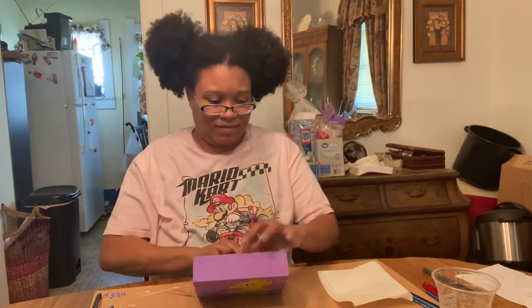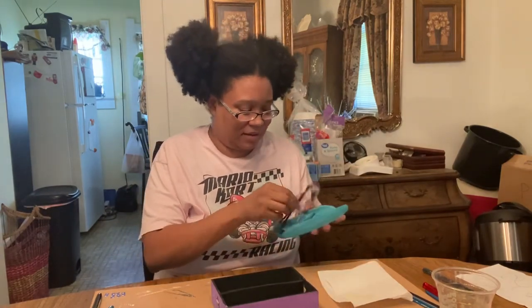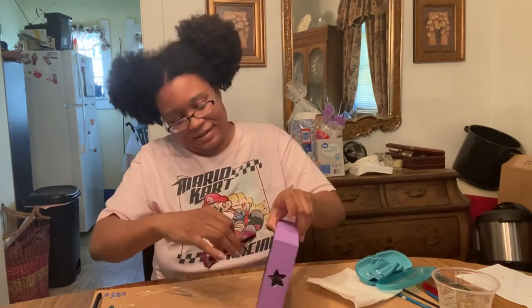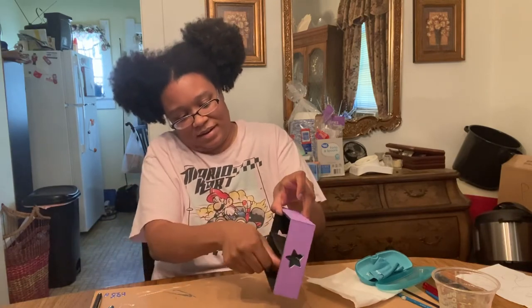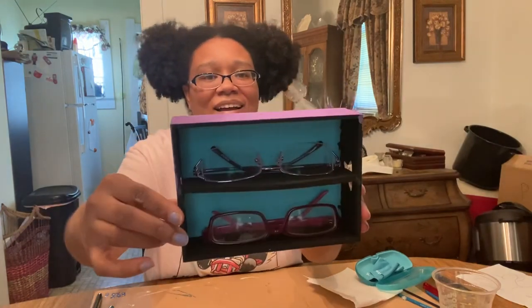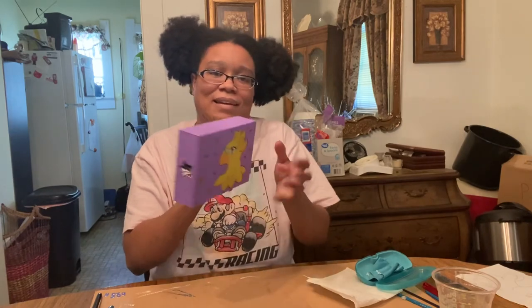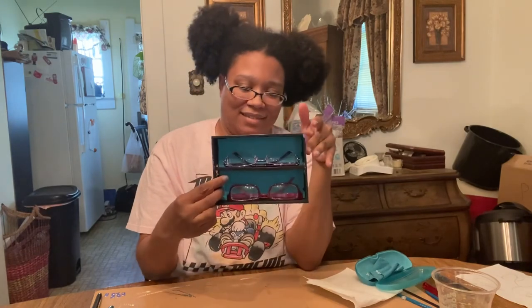I wear two pairs of glasses — I have a pair for work and a pair for when I'm not working. I'll have my work glasses come first and just set them in the box sitting upside down, and then my regular glasses. There you go — glasses stand! It's cute, you can display it, you can see the cute little picture on the back, and you can also decorate the sides if you want to.